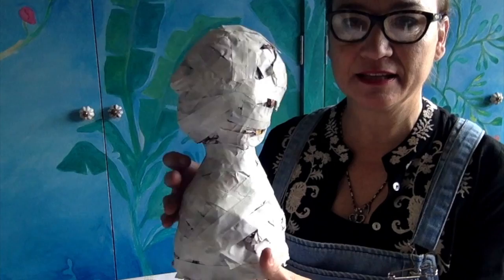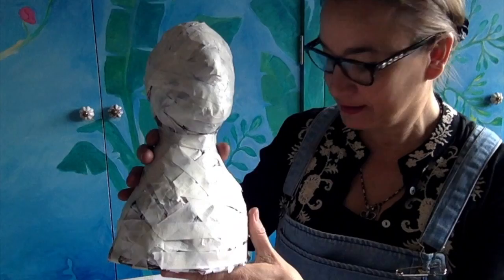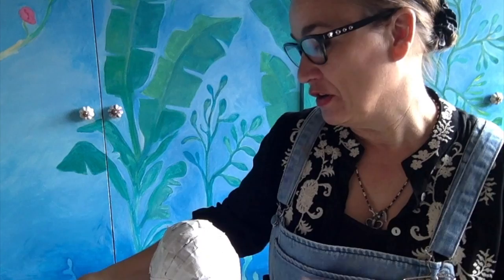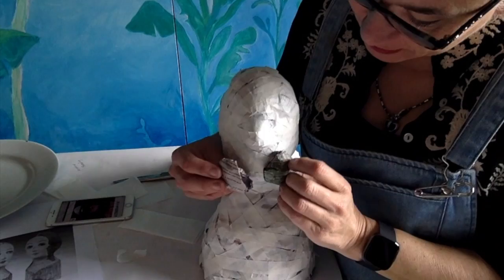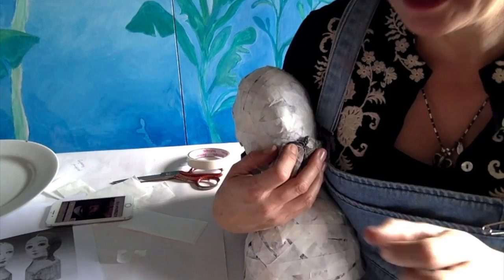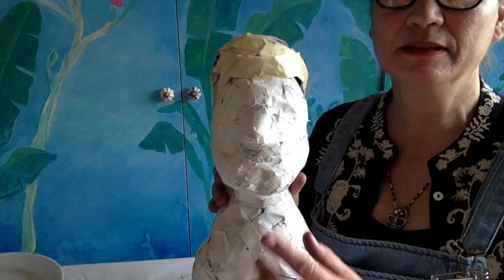I've decided to turn my hero into Popeye the Sailor Man, so I need to build up his chin. I've got some pictures on my phone — you can see Popeye's got a large chin. I'm only using that as a reference; it doesn't matter if it's not exact because he's my guy. I've got two areas here to put onto his chin to make it look nice, square, and manly.